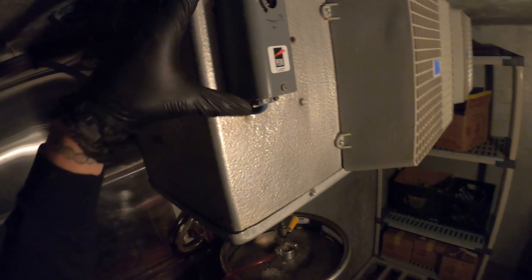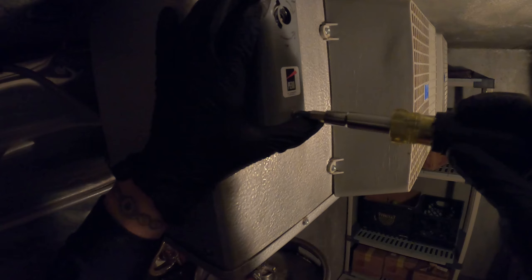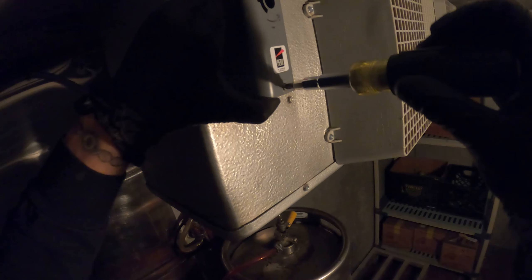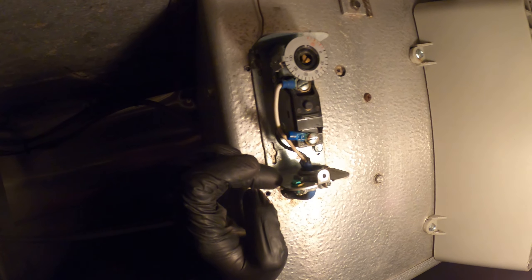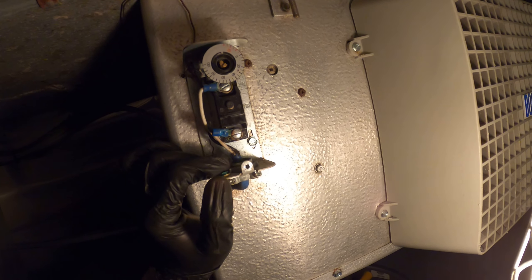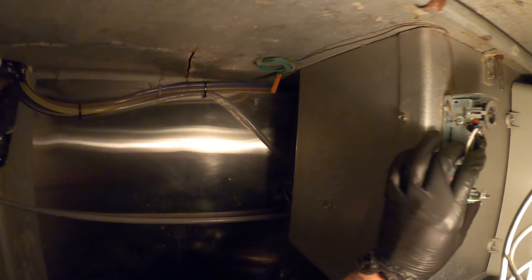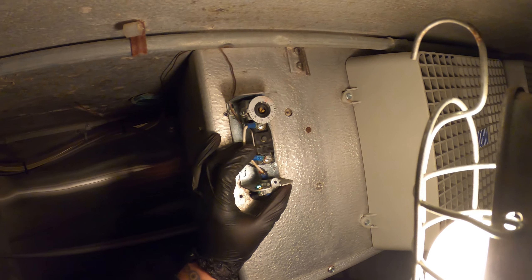Here's our thermostat and there is one screw that we're going to take off so we can take off the cover. Here's our control. If anyone is interested, I did make a video on how to check this exact control — how to check a refrigerator thermostat, both with the power off and power on, so definitely check that out.